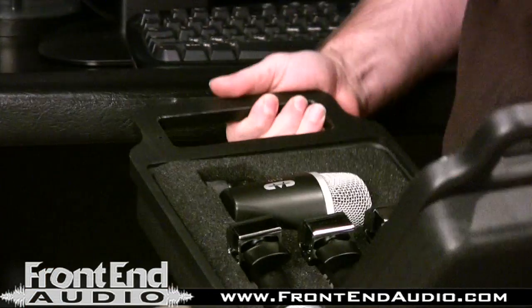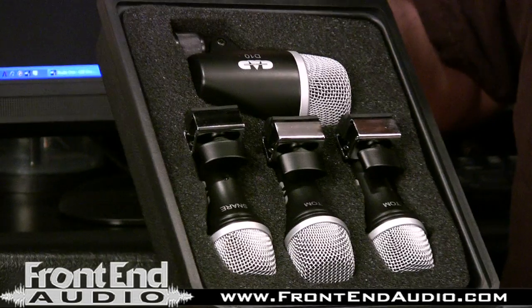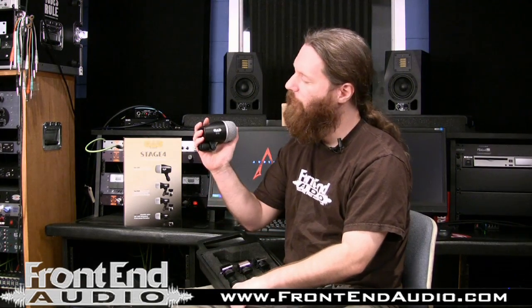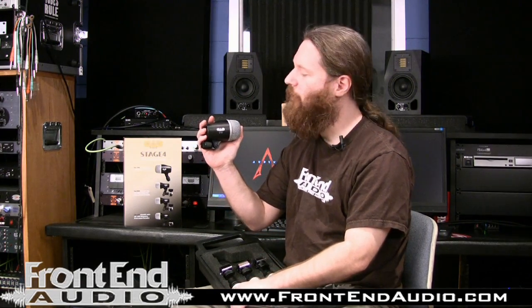If we open it up, it's got foam lining and everything's right there. It handles really well. Now let's look at the kit.